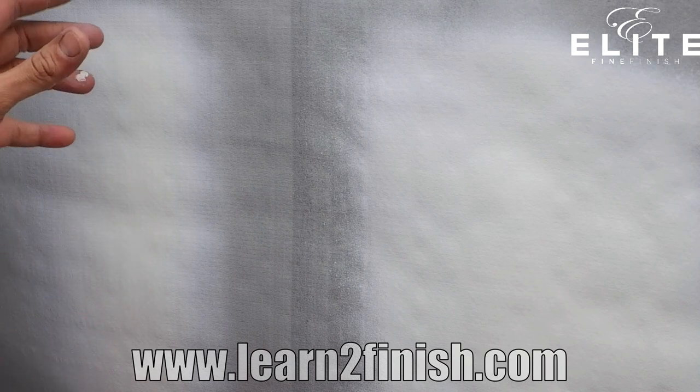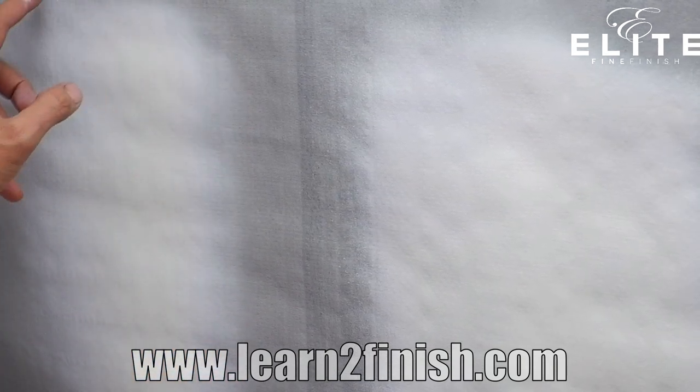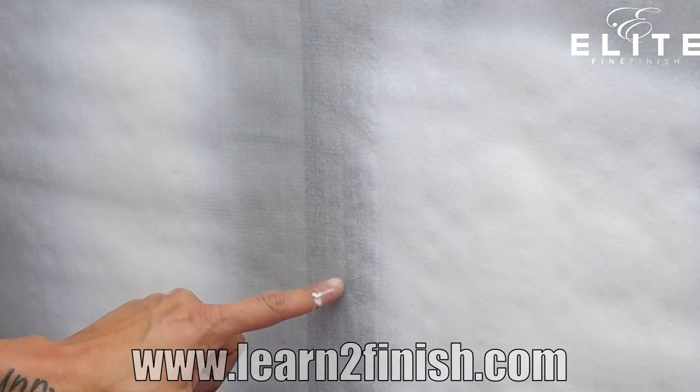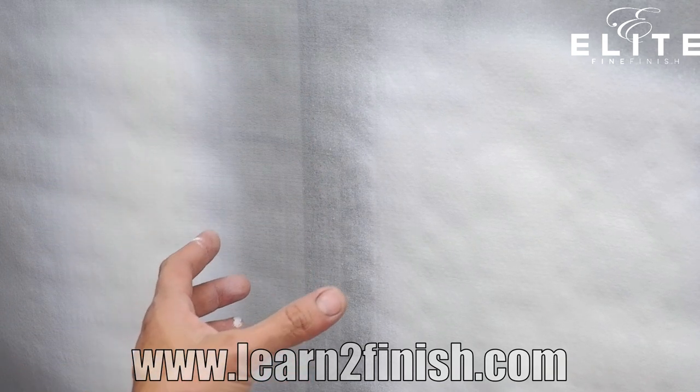Alright guys, so what I want you to take a look at here is the actual spray pattern. What you're going to notice is where I actually backed the needle off — I have a really nice even consistent spray pattern. Now where I widened out and allowed a lot of material to come through, you can see a lot of heavy droplets around the edges. What that means is the material is not atomizing properly. So if you're seeing heavy droplets around there or a really heavy center, you know that you have some adjusting to do — typically you want to minimize the amount of material coming out of the gun.